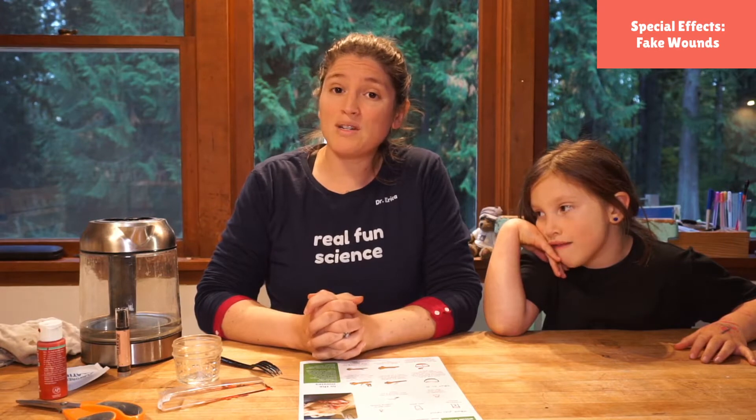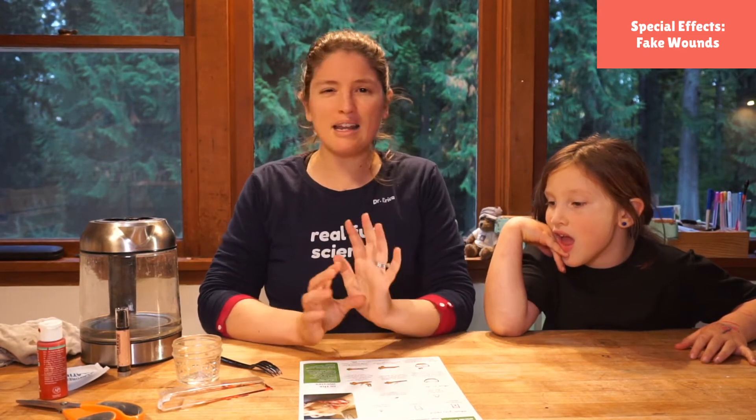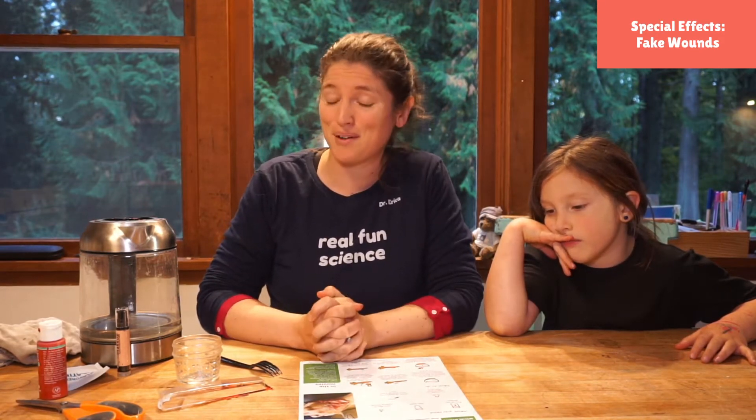Today we are going to make a wound that we can stick something into if we want to, and we can make that wound bloody if we want to. It's going to be so great and perfect for Halloween.